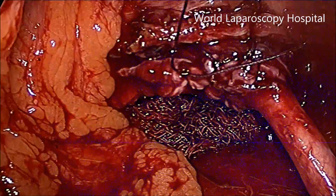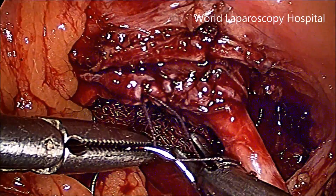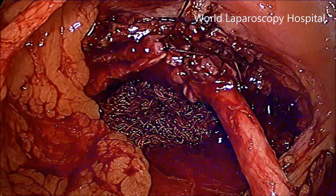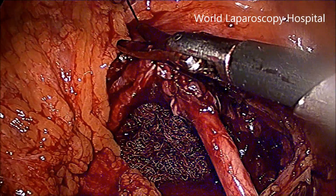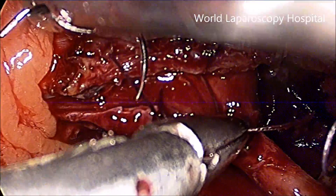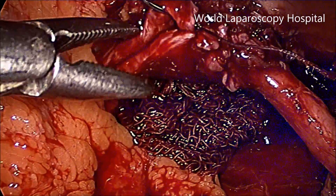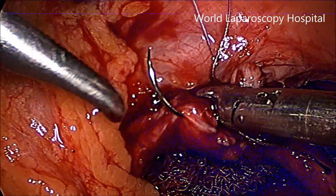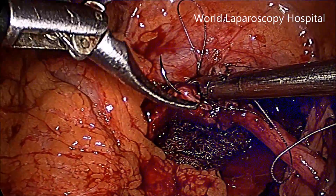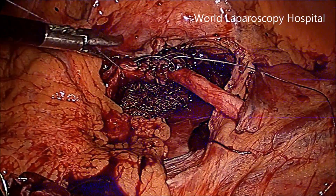There is a small gauze piece down there that is just to absorb all the blood, and sometimes it will be helpful to swab and rub it. A few more continuous stitches have been given to close the opening of the pelvis.